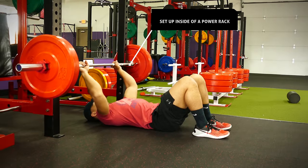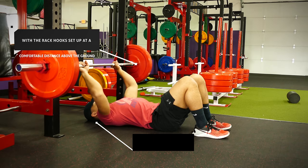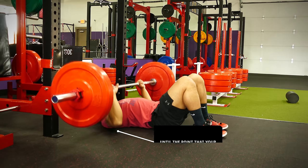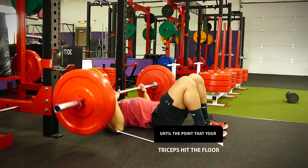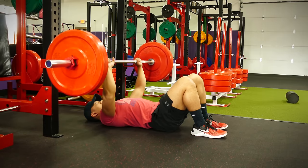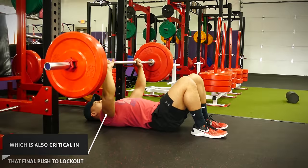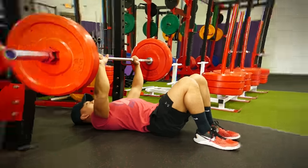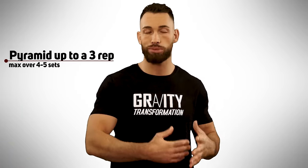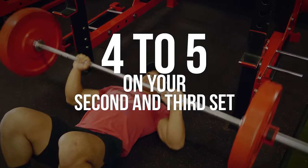The next auxiliary lift is the floor press. Set it up inside a power rack with the rack hook at a comfortable distance above the ground so you can bench press off the floor. You'll notice that you can only come down until your triceps meet the floor, which means you concentrate on that top third portion of the movement where most people hit their sticking point — it's also great for building tricep strength critical for the final push to lockout. Go really heavy and pyramid up to a three rep max over four to five sets: start with eight reps on your first set, four to five reps on your second and third sets, and go for a three rep max on your last two sets.